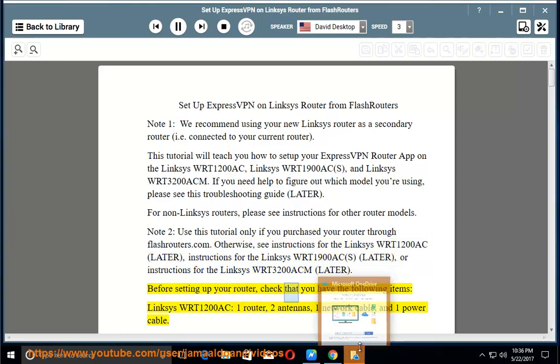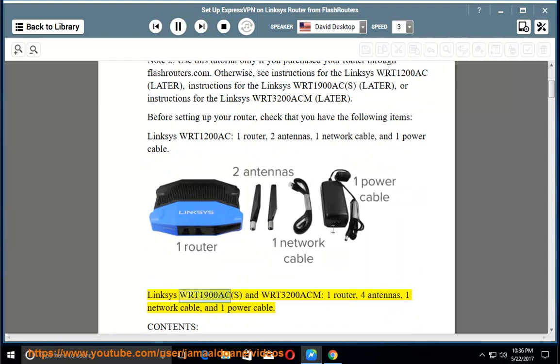Before setting up your router, check that you have the following items. Linksys WRT1200AC: 1 router, 2 antennas, 1 network cable, and 1 power cable. Linksys WRT1900ACS and WRT3200ACM: 1 router, 4 antennas, 1 network cable, and 1 power cable.